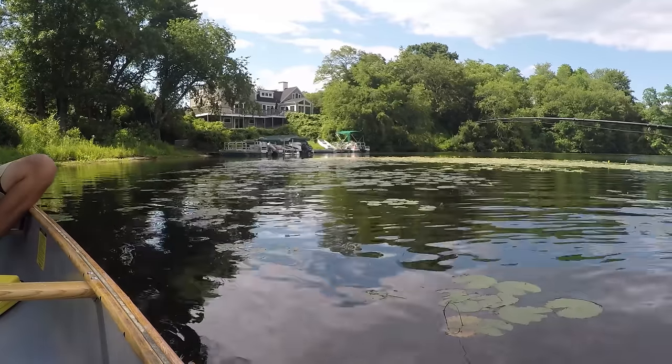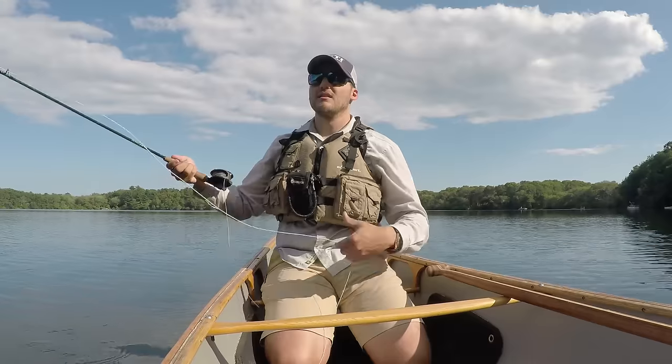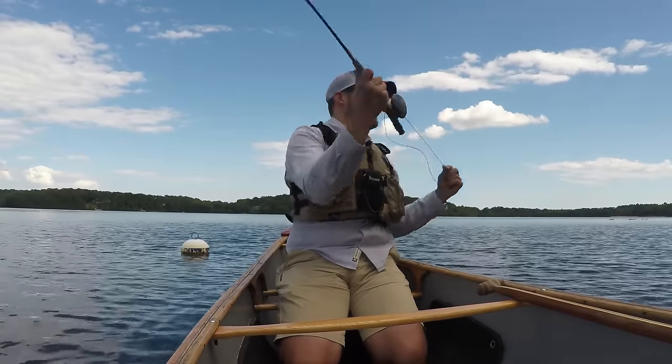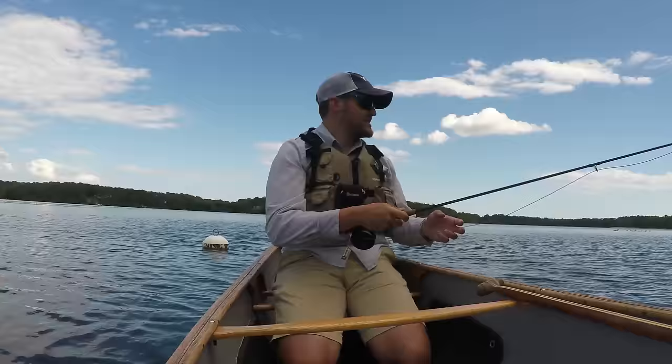Making sure your line unfolds evenly is all about the power snap. You want to snap your wrist forward with your thumbprint pointing towards your target and your pinky pulling in. It's like you're opening a screen door — you're pushing the door open with your thumb and the button, and then pulling the door handle away with your pinky.